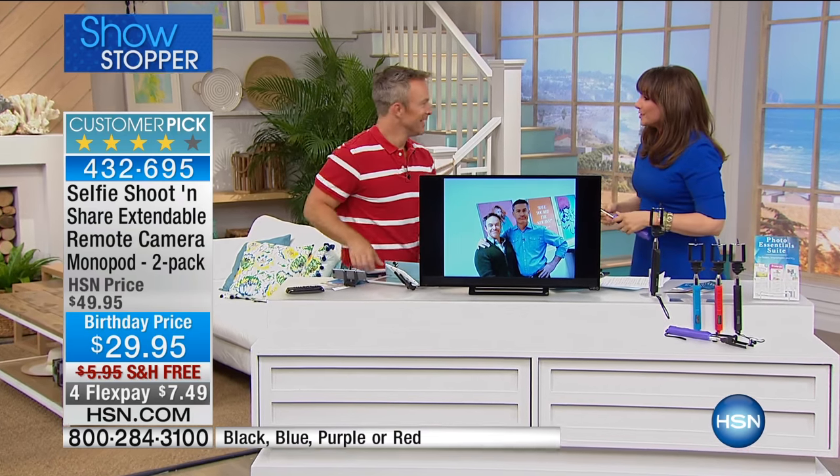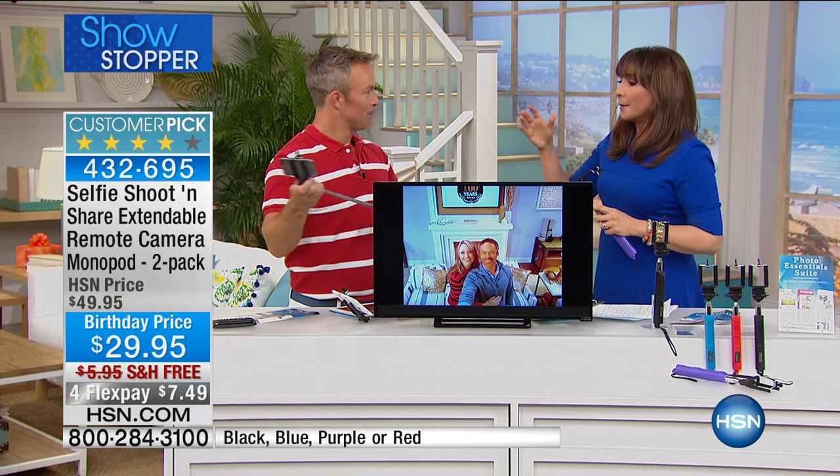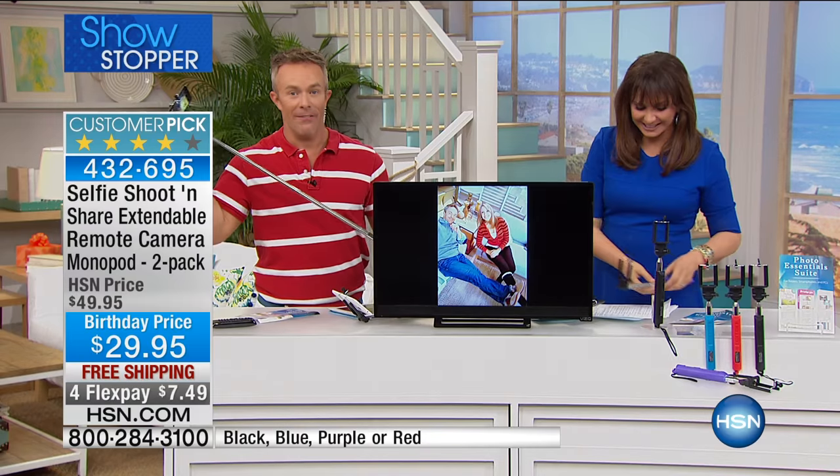Let's say hi to Bill Duggan first and show you what this is, then we'll go over the colors. It really is as simple as that — we all have that smartphone and we all love to take selfies.